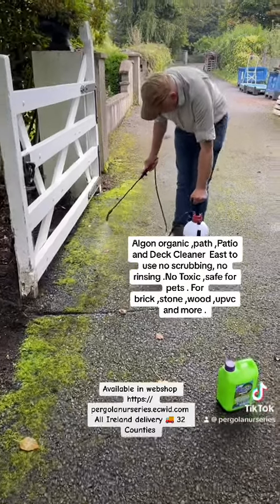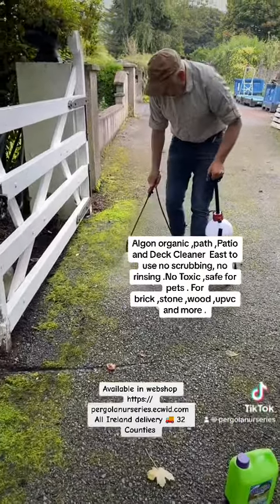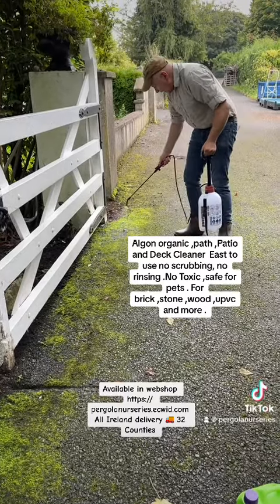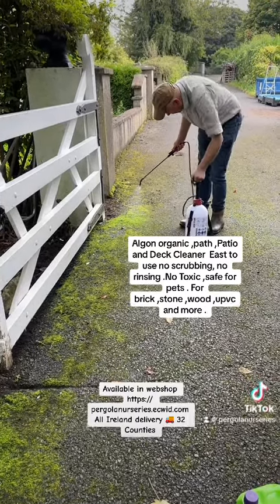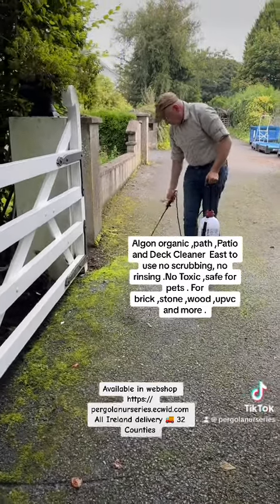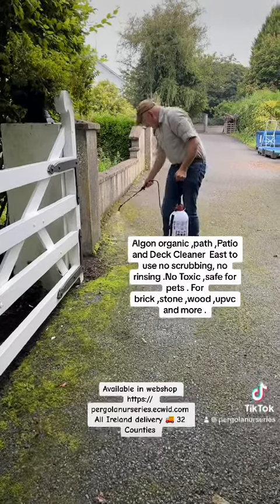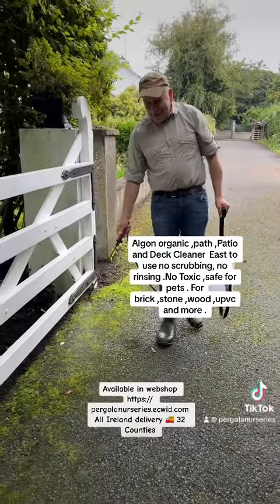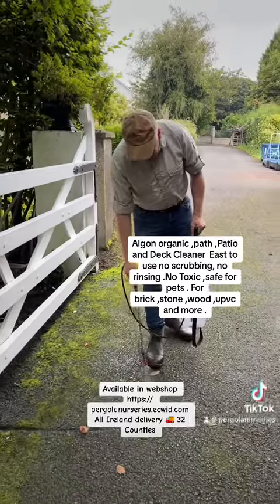It's a nice organic product to use, safe for pets, and it's very much fit for the purpose. It's a great job because if you try and scrape away this moss it won't come away at all — it's well stuck in this area. So give it a good soak down along. Come back in 24 hours and you'll see what's happened here.